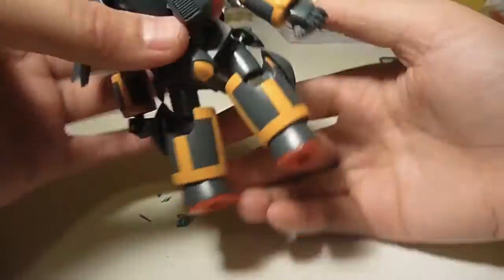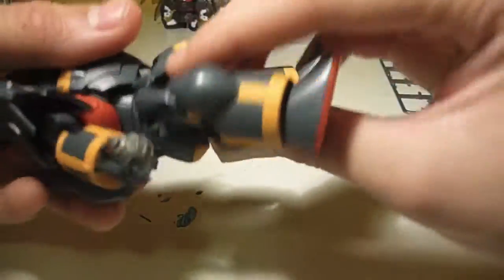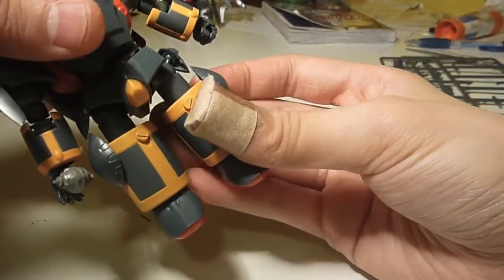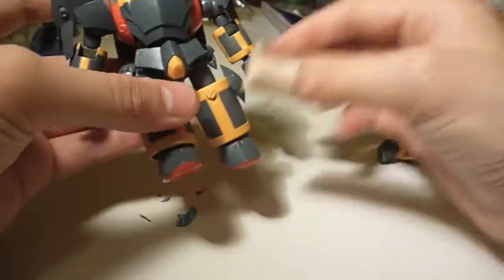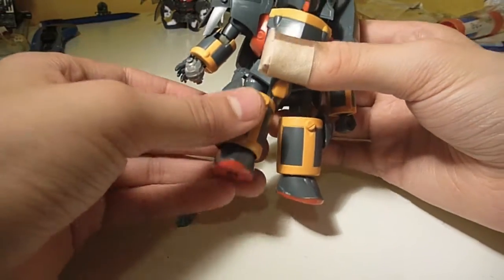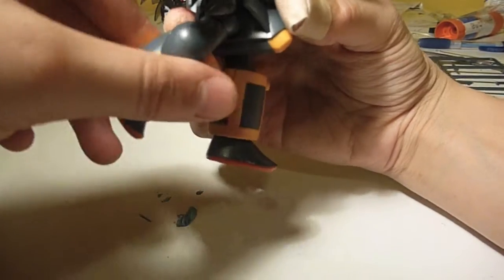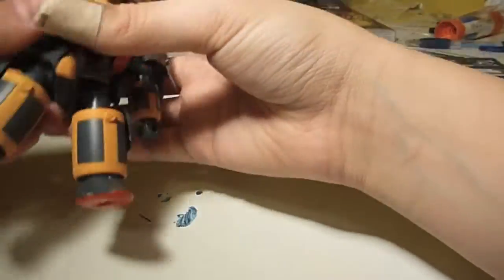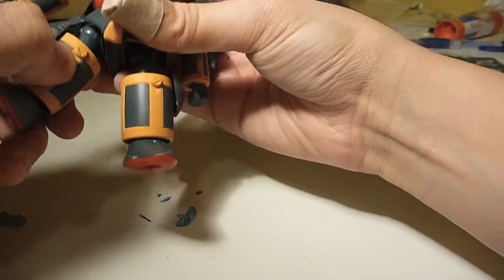There's no articulation on his backpack. His waist has full 360-degree rotation, and you can go forward and back, and side to side. For the front and back skirts, they are both stationary, so don't expect too much from those. The side skirts are on little ball joints. His legs will go up about that far forward, that far back, and in and out a bit — though it will pop off, like it just did.